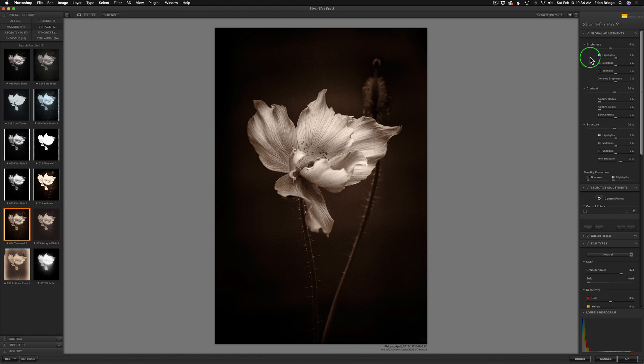I'm going to come up to the global adjustments. I have all my adjustments here opened up — brightness, contrast, and structure. If I click this little triangle I can close it and just have a brightness control, but I love all these extra adjustments. This is the power of Silver Effects: highlights, mid-tones, shadows. In contrast we have amplified whites, amplified blacks, soft contrast. In structure we can do highlights, mid-tones, shadows, and fine structure. I usually like to start at the top and play with my highlights — I may just tone them back a little bit so they don't get out of control. I have my histogram here so I can tell if I'm blowing highlights out.